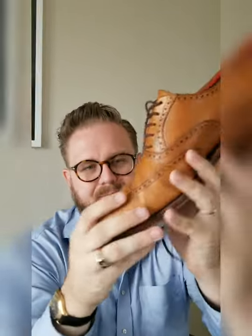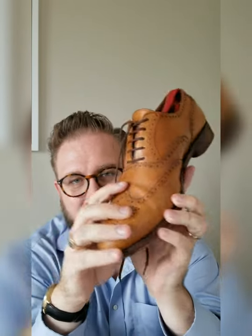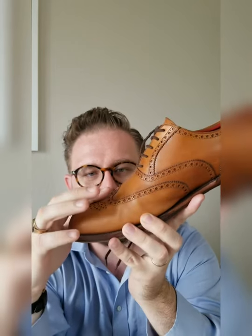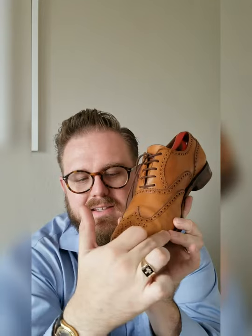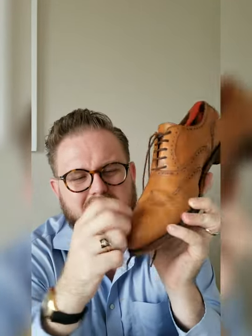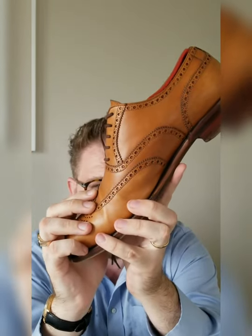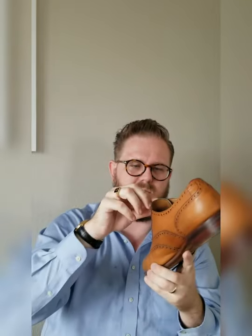Another thing: this wingtip here does not lay flat — it's lifted just a little bit. You can see it right here. If you want it to lay flat, I would strongly suggest getting the cap toe version, which has the same or similar medallion. But if that slight lift bothers you, that's something you'll want to reconsider.